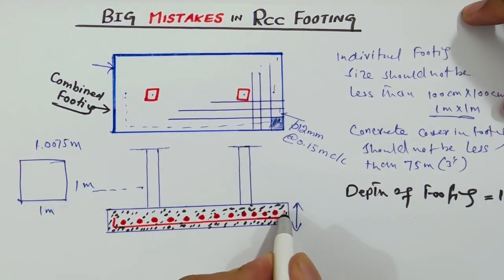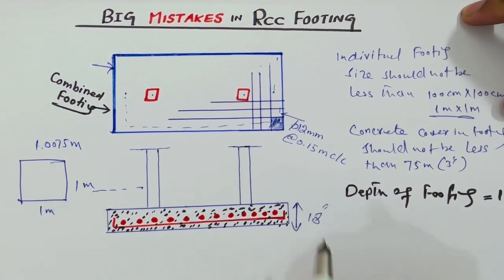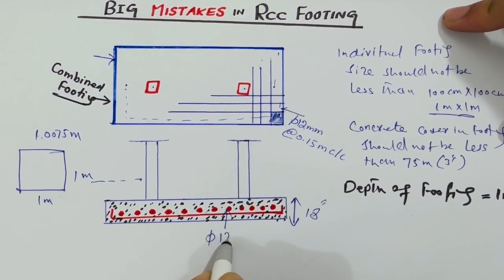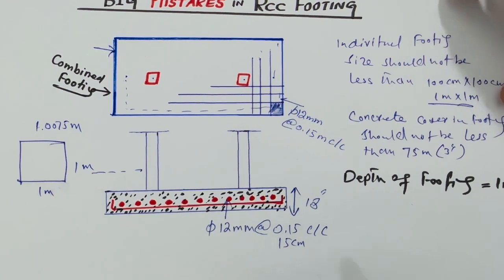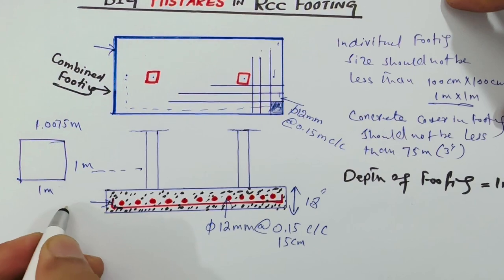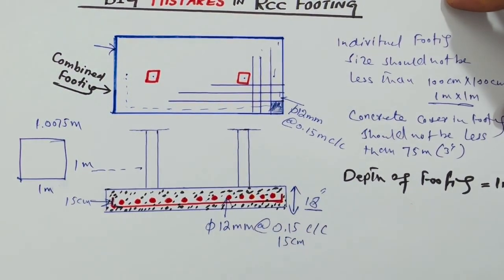For the cross section, the bit depth should not be less than 18 inches. Use 12 millimeter steel with spacing of 0.15 meter center to center, or 150 millimeters. The hook at the end of the steel reinforcement should not be less than 15 centimeters, and the bit depth is 18 inches as discussed.